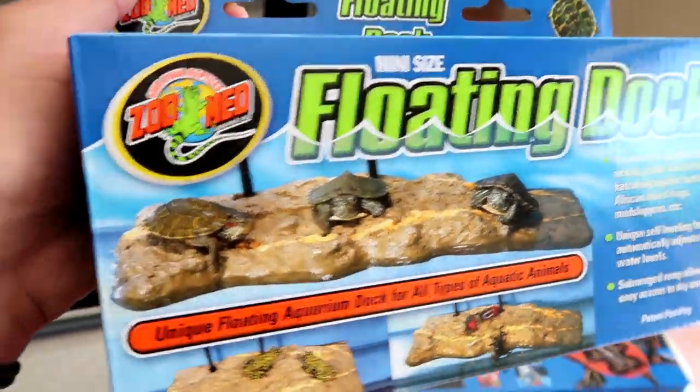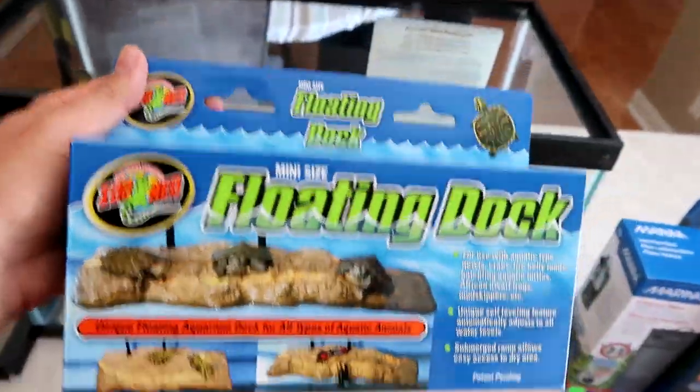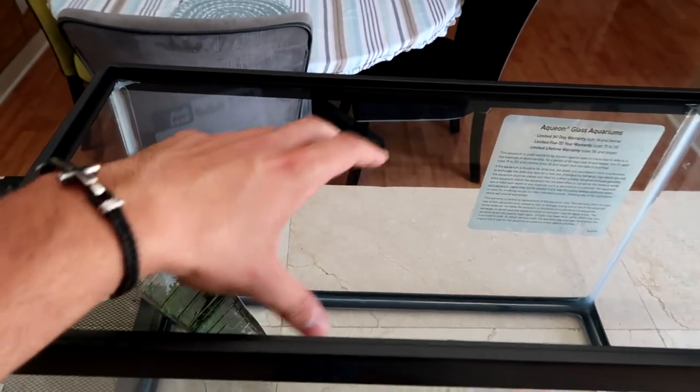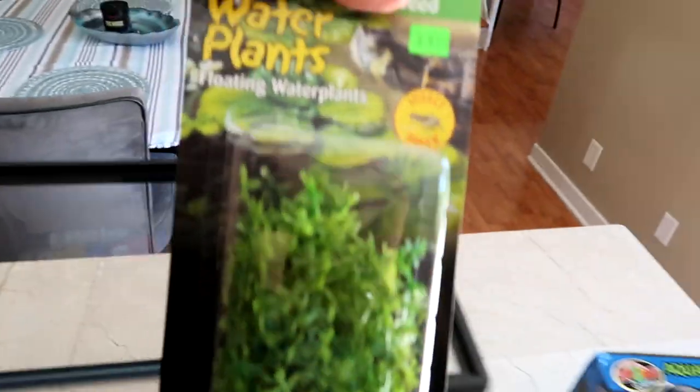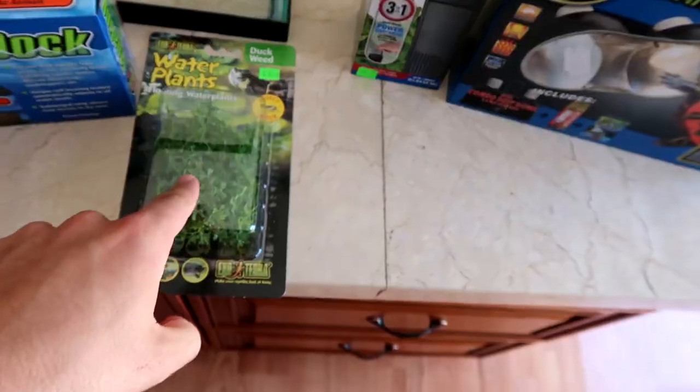Next on the list is the floating mini dock right here. This is essential for a turtle tank, especially the mini size because we're gonna be getting baby turtles. I've seen people set it up — it's not too hard. There are little suction cups you stick on the glass, the thing floats on top, and it's just so awesome for the turtles. Next on the list we have water plants — just a little decoration, but the turtles are gonna love it.